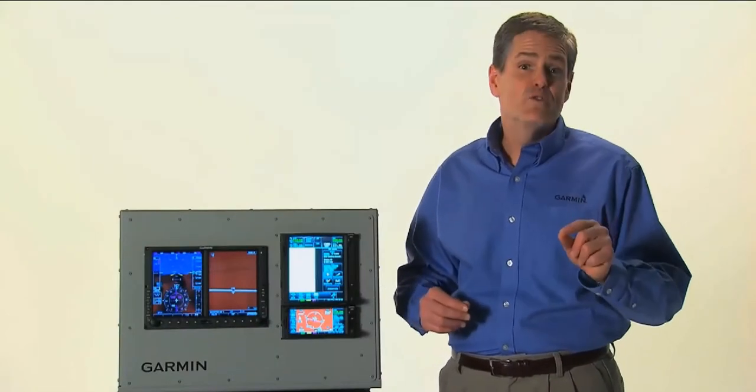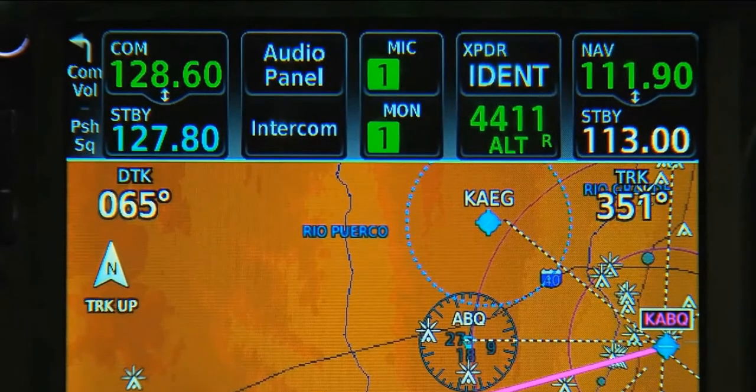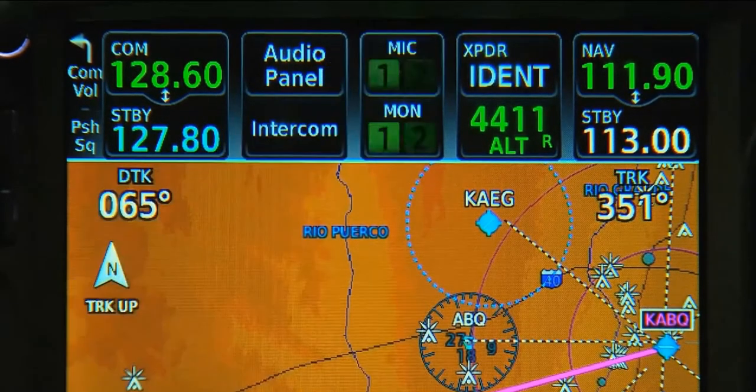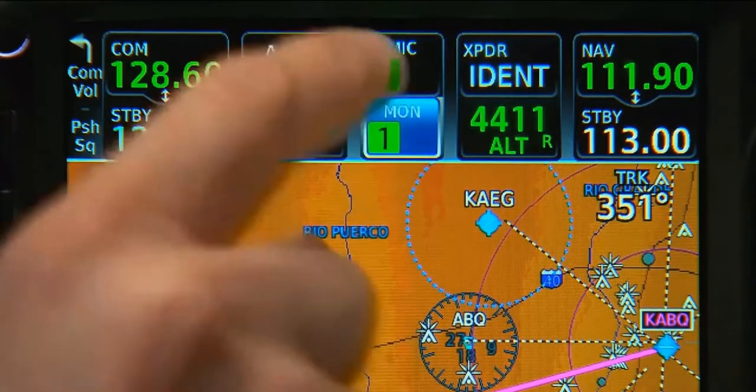The 700 series can also optionally control a remote Garmin audio system. From the static bar at the top of the device, we can toggle between active mics and which comms we're monitoring.